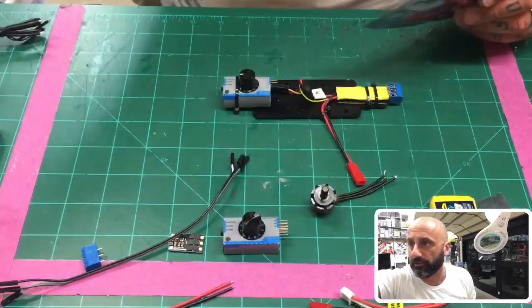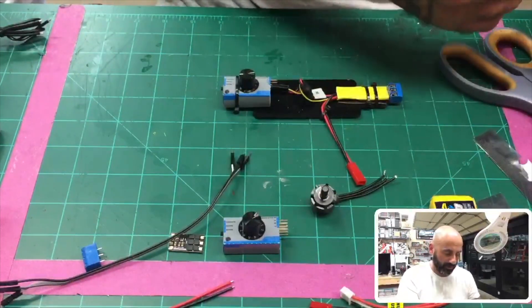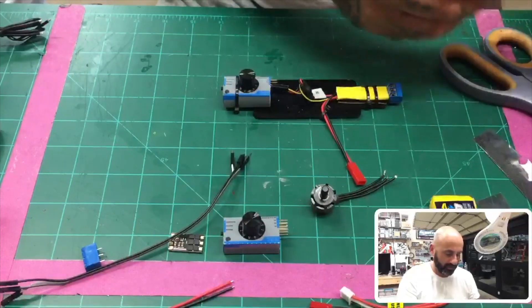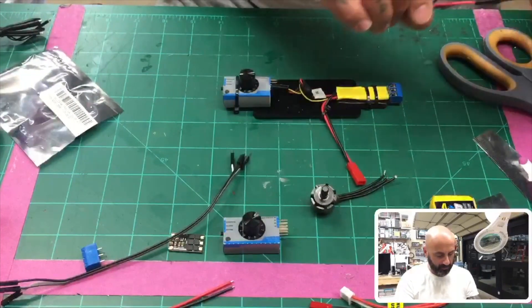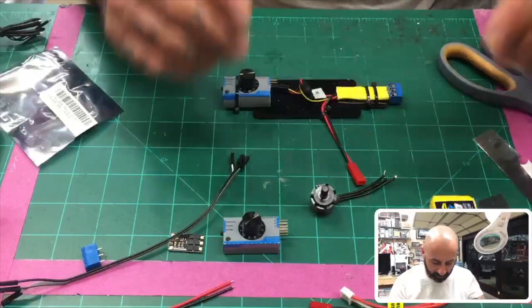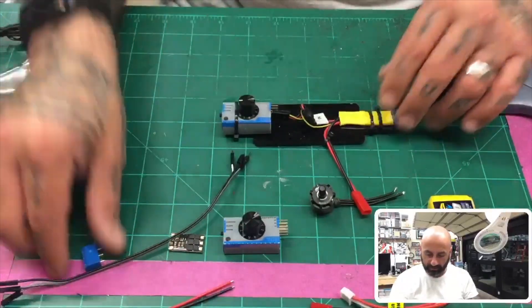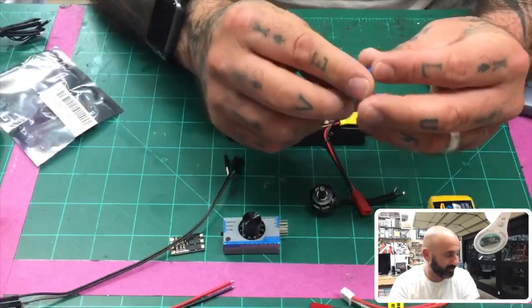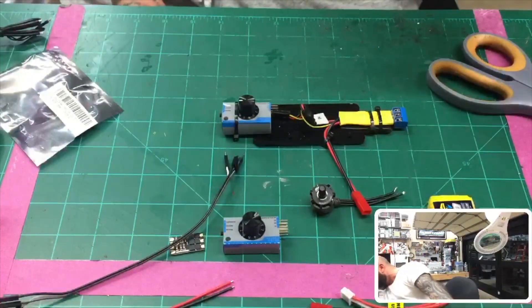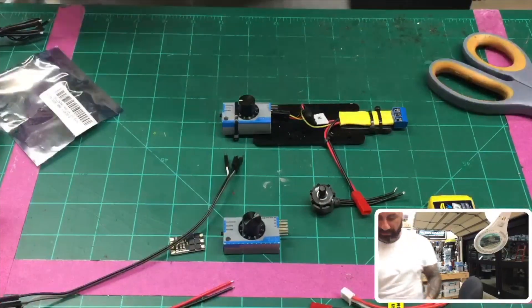You're going to need a voltage converter because the device we're going to be using will only work at 5 volts. I couldn't find the one I used in my original build, but I think this one might fail because it steps down to 12 volts. You'll also need one of these — it's called a PCB screw terminal block. I got these on Amazon.